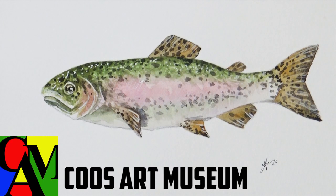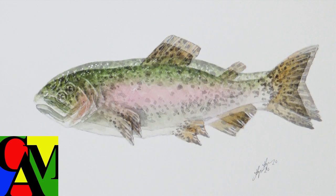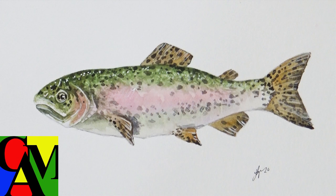Hello everyone! Welcome back to the Coos Art Museum's online art lessons, where we bring the art into your home. Today we're going to be focusing on how to draw a rainbow trout. Then in the next video or two we'll be going over the painting process.